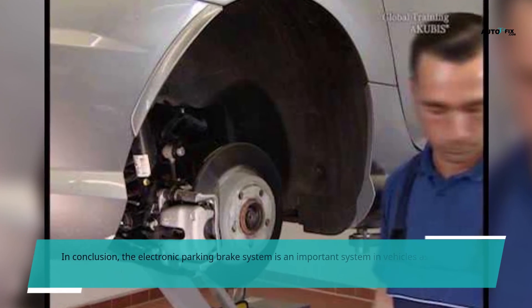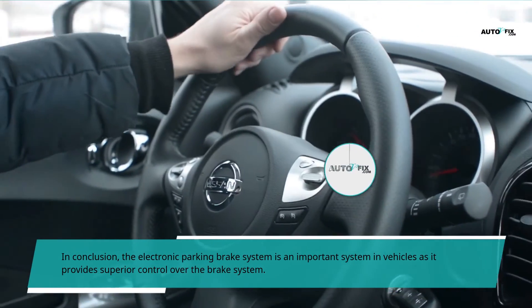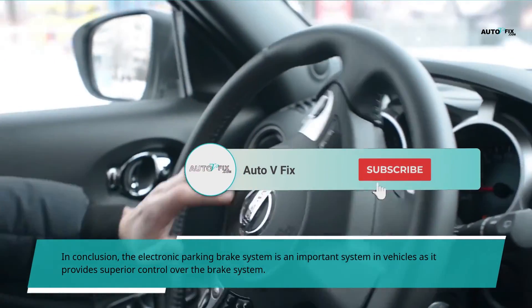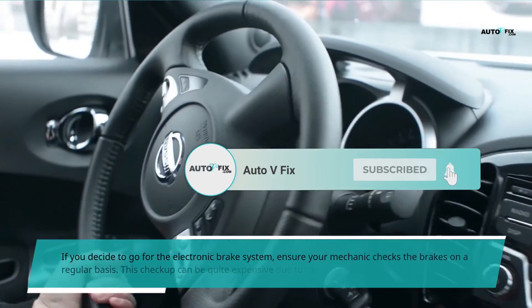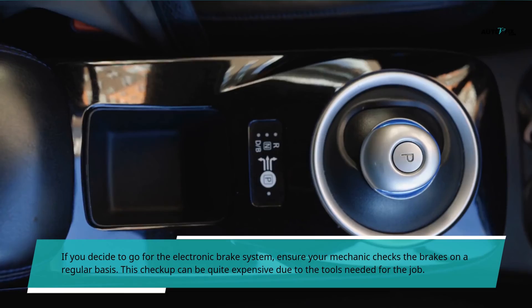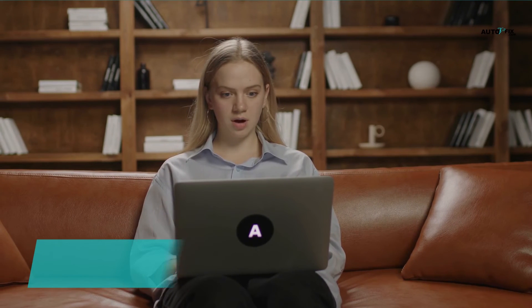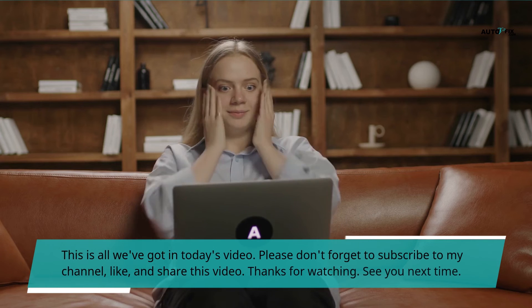In conclusion, the electronic parking brake system is an important system in vehicles as it provides superior control over the brake system. If you decide to go for the electronic brake system, ensure your mechanic checks the brakes on a regular basis. This checkup can be quite expensive due to the tools needed for the job.